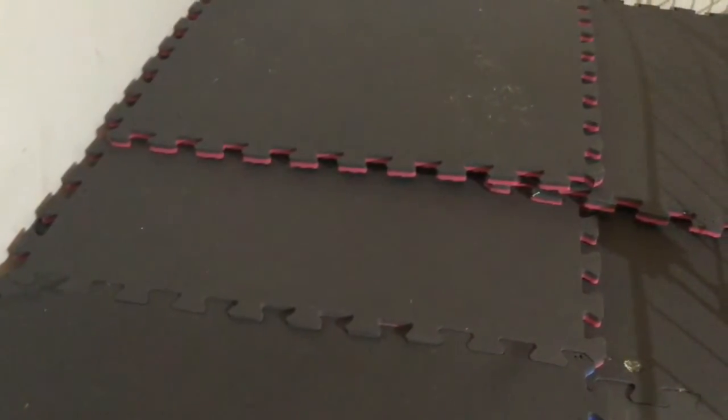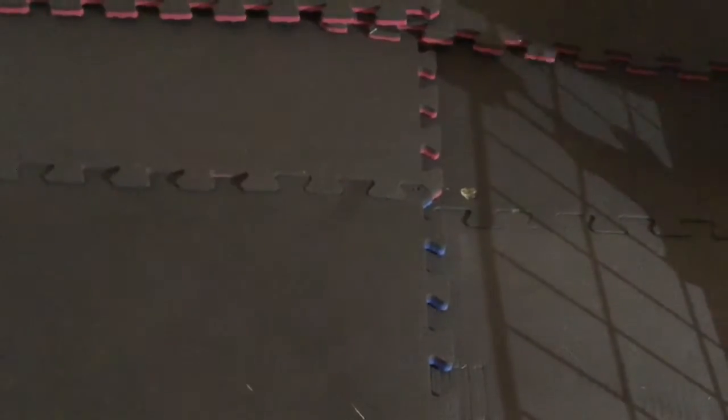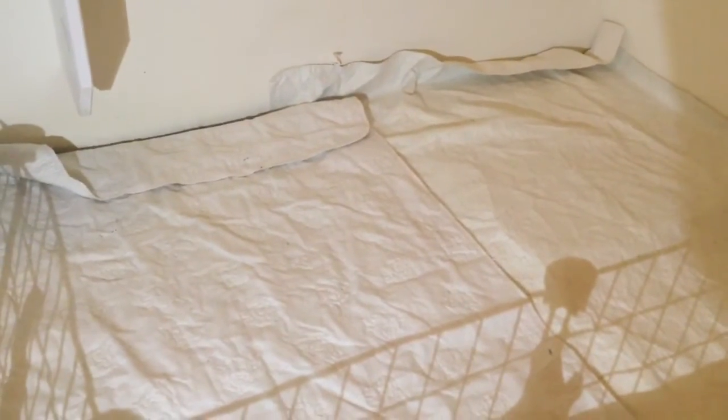To prevent your guinea pig's urine from spilling onto the floor you will want to use baby pee pads that you can wash. Next, using the fleece of your choice, cover up the pee pads to make the cage look more presentable. Next, add in your tray of hay and litter.